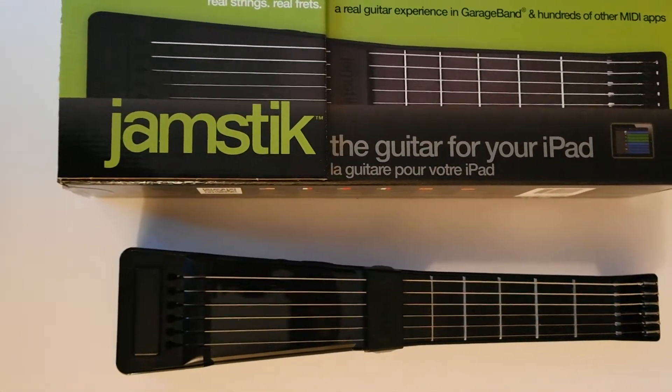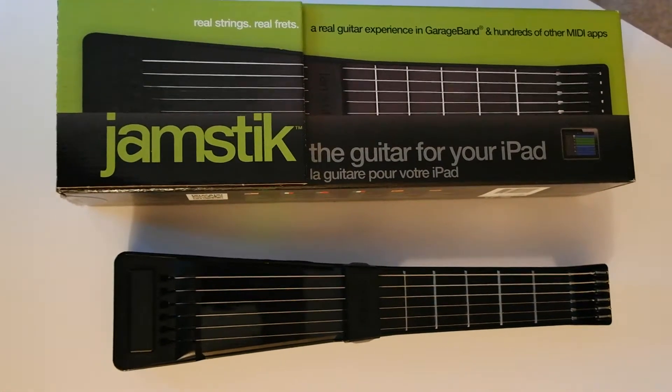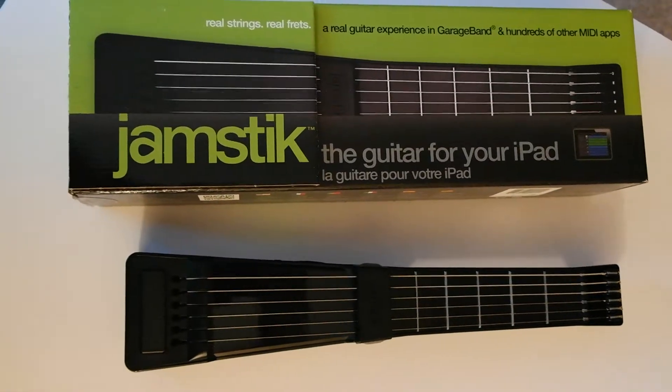Hi everybody, this is Dave with 2Wire2Tired. Here today to tell you a little bit about the Jamstick, which is a MIDI — a musical instrument digital interface — that works with your iPad.